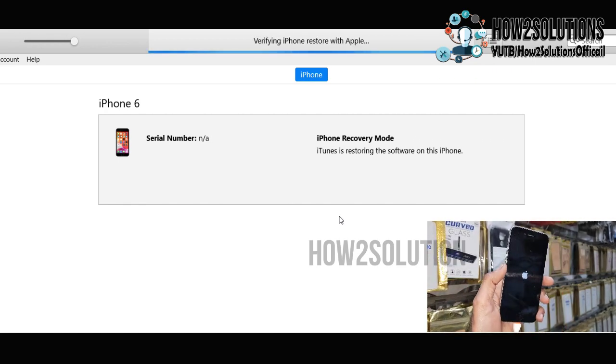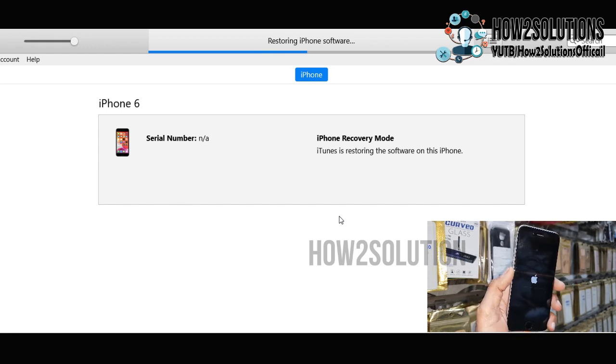Now flashing has started. The device may reboot several times. One important warning: do not follow these steps if you have important data on your device — all photos, contacts, and videos will be removed from the device. So do not follow these steps if you have important data.